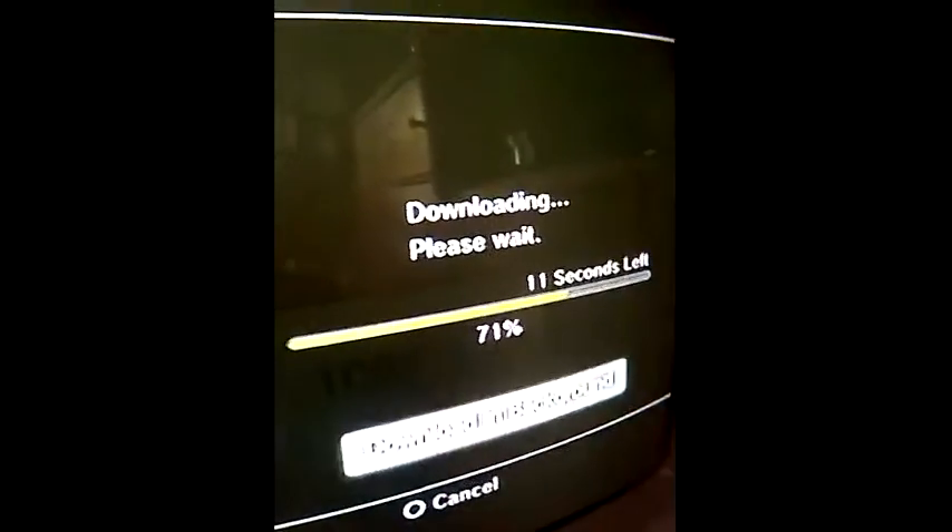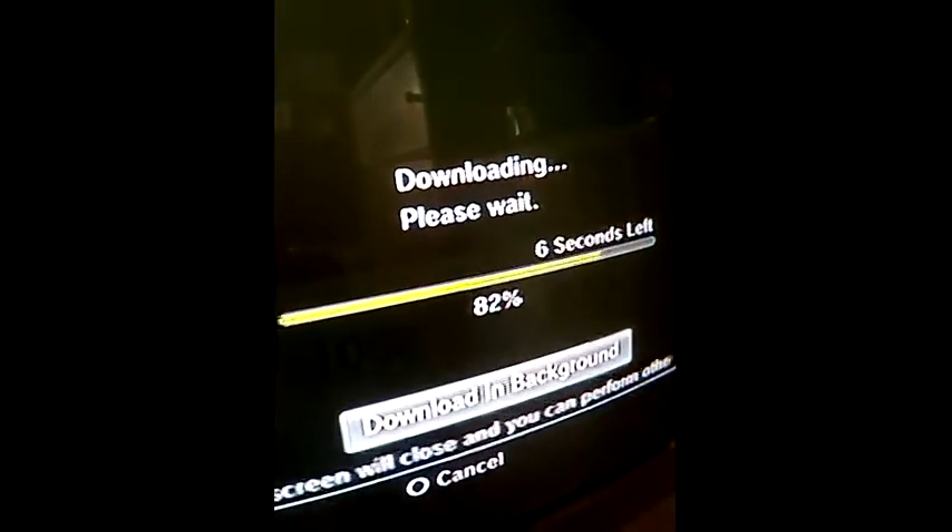What will happen is it will take you into the download page and start downloading your music file. It only takes a short time — as you can see it's going by fast. I'm downloading Famousdex's 'Two Times.' Download completed. Save destination: Music. Let's go find it.